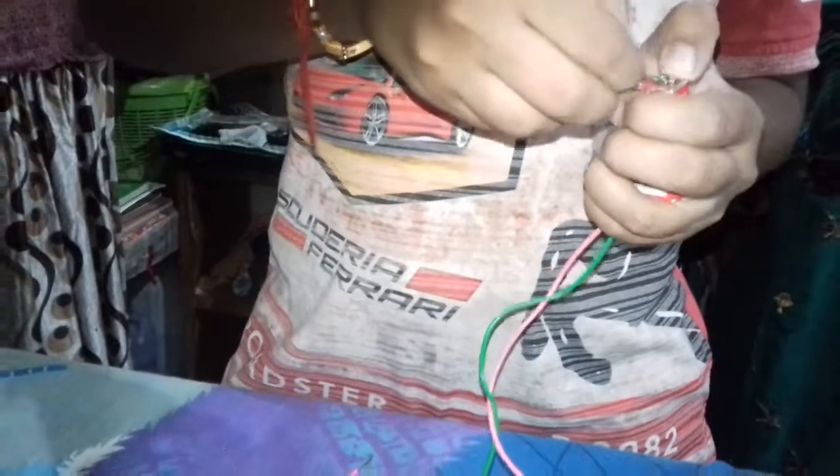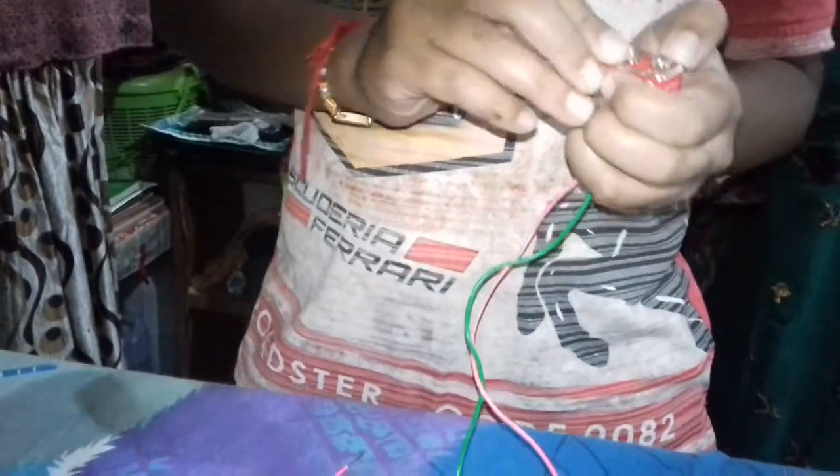Fix the green wire at the positive end of the battery like this, then fix the pink one. You have to join the green wire with the connector — I had forgotten to bring my connector, so I have to make it from this.